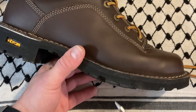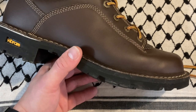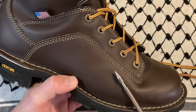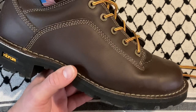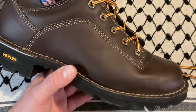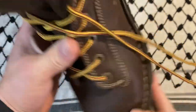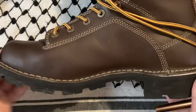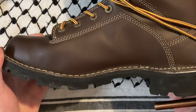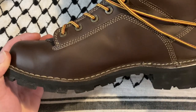These are recraftable — if they get too beat up, you can send them in and for some money they can recondition the upper or redo the entire upper and resole them. It costs basically the price of a new pair of boots, but it might be worth it if you really love them and use them heavily and never want to get rid of them.